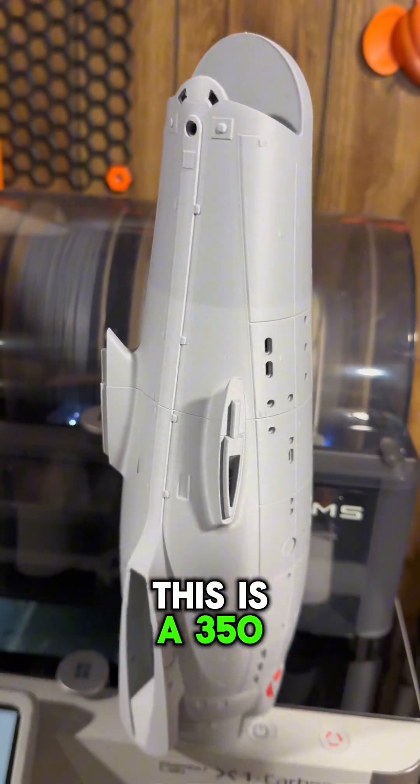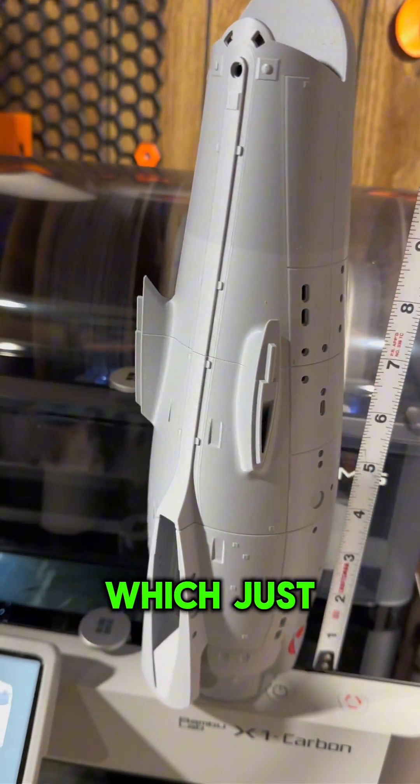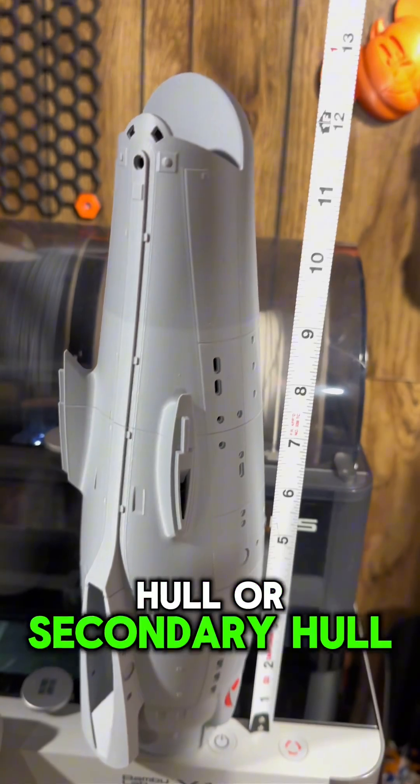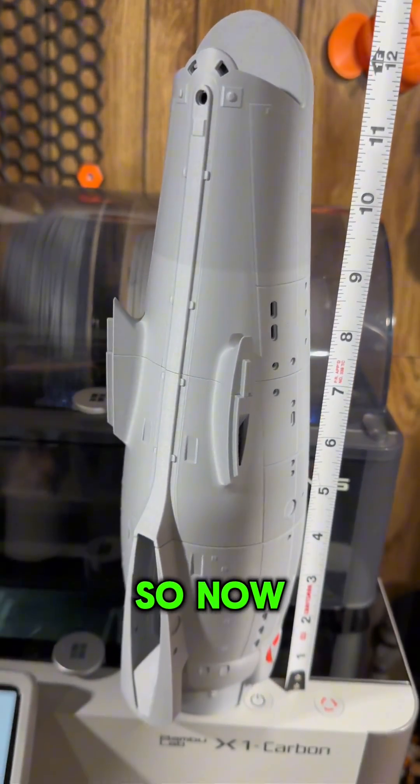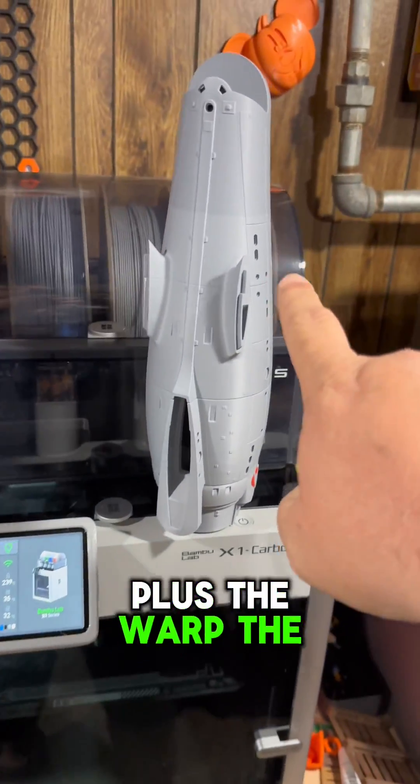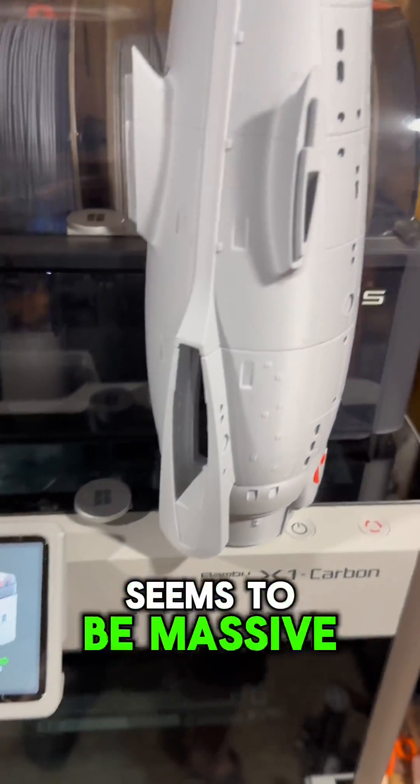For those of you who are curious, this is a 350th scale, which just the secondary hull is just under 12 and a half inches. Now imagine you've got the saucer section going here, plus the warp nacelles going up here — it's going to be massive.